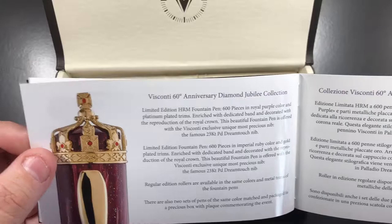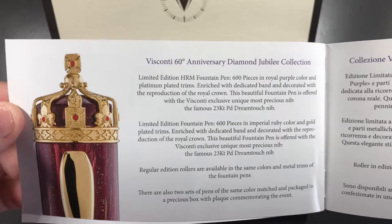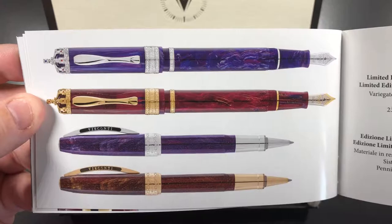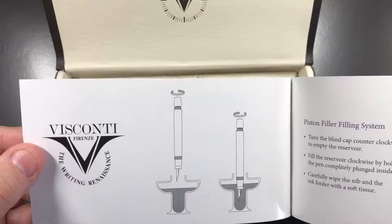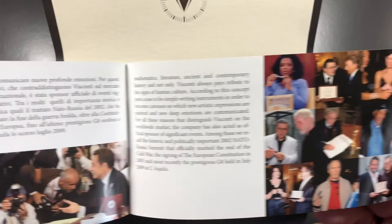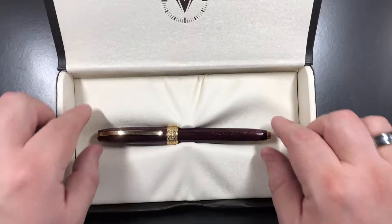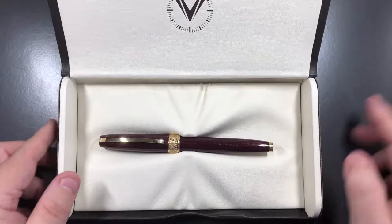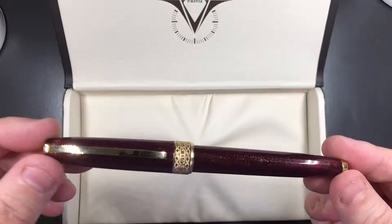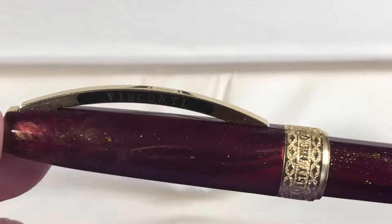The brochure shows the two different fountain pens in the collection with 23-carat Dream Touch nibs. I actually went for the rollerball, and I'll show you why — it's quite nice. Now let me show you the pen itself. It is a stunning, stunning pen — a very lovely red galaxy material with gold dust in the body.